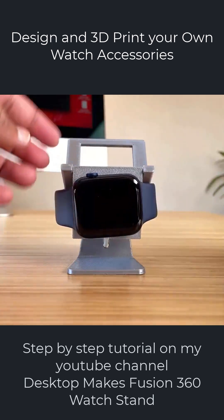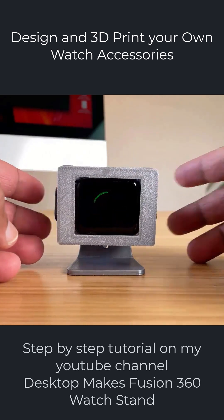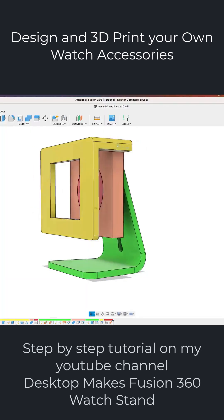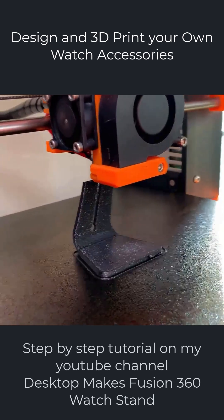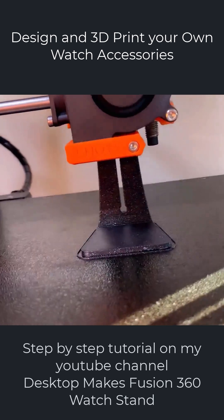I mean, just the creative possibilities here. I decided that a charging stand that matched the design of my iMac would be a nice addition to my desk. So I designed my own charging stand and 3D printed it — it's my mini iMac watch charging stand.